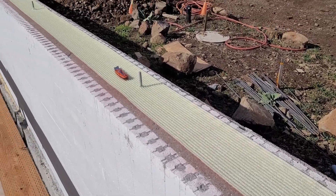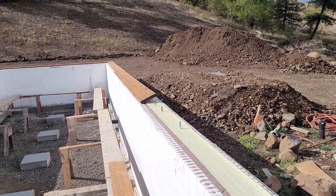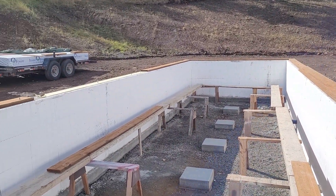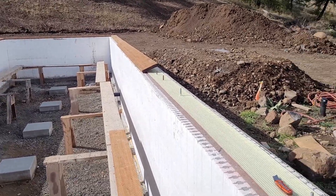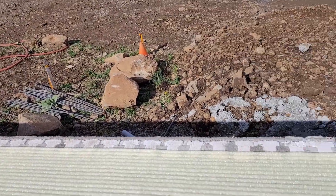Once we got all the sill plates on, we had to pull them back off to put in the sill seal, which is this yellow foam padding. I wondered what that was for, so I looked it up and discovered it's basically a moisture barrier, keeping any condensation from the concrete from seeping up to the sill plate and into your studs, causing them to rot prematurely.